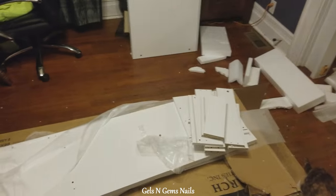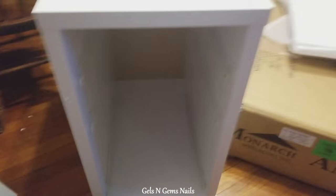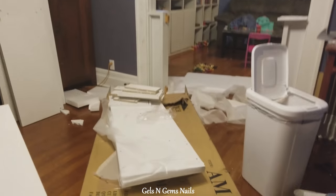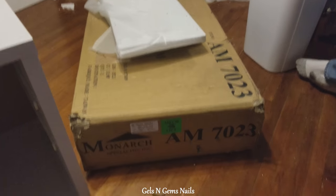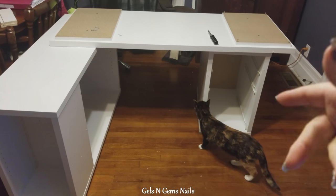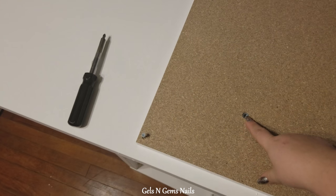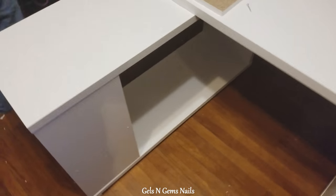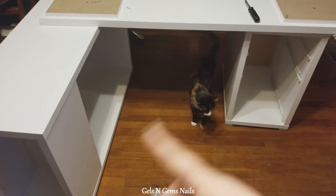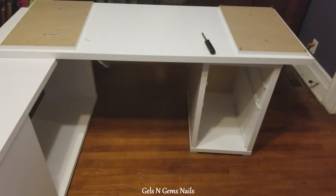It looks really nice — still a lot more to go. The two big pieces are put together, and this is the top — it's upside down right now. It will flip over and then screws in from the bottom up, so you can switch it out if you want it on one side or the other. We're just partially putting it together now; once it gets to the salon we'll decide how it's going to be set up.